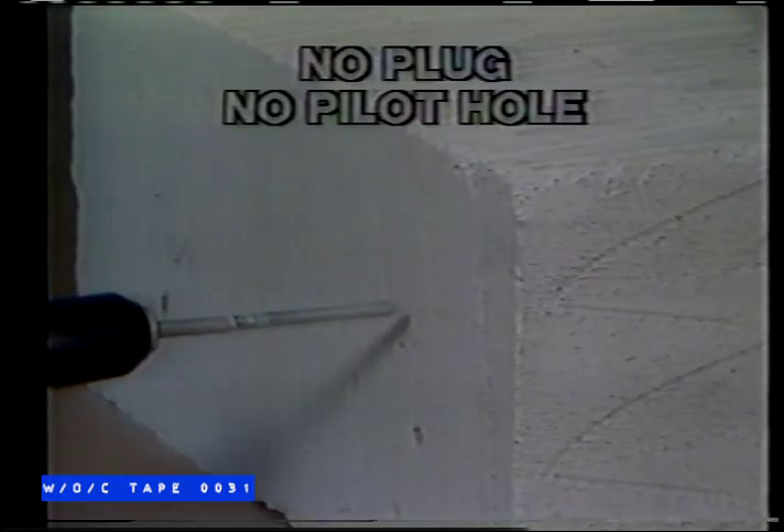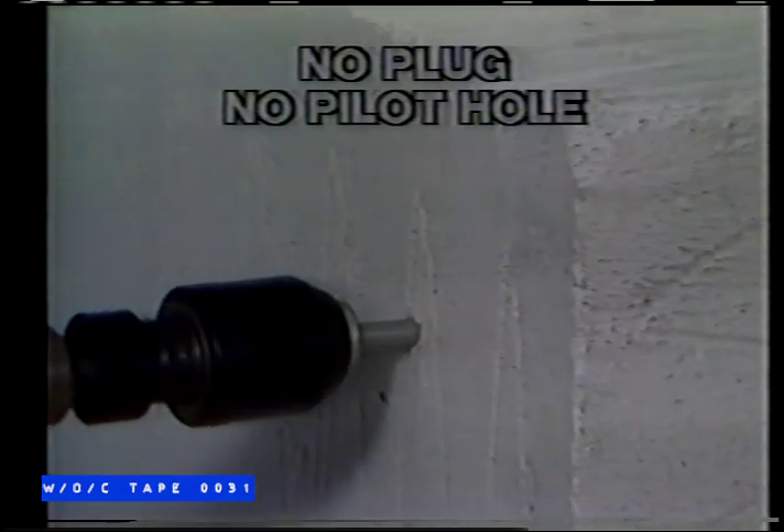In masonry block, it's sensational — no plug needed, no pilot hole to drill. Try that with your old screwdriver. Work above your head without breaking your back. No matter what the angle, it's the fastest, easiest way to drive in a screw.